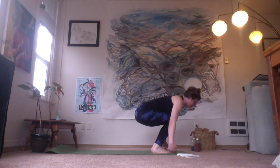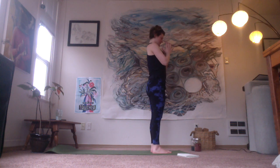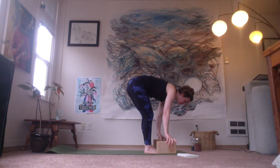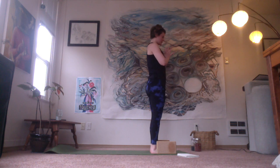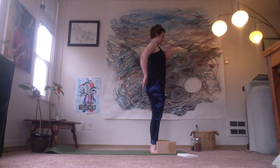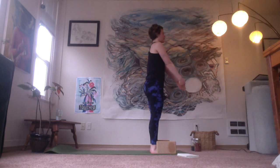Sweep the arms out and up over the head, inhale there. And with your exhale, hands come down into the center of the heart. So this is where we're going to want to find those props — blocks or block substitutes — and they're going to be just on either side of your feet towards the front of your mat. Starting again in mountain pose, pressing the soles of the feet into the ground, tailbone dropping down, belly drawing slightly in and up. Taking the arms out and up overhead, inhale.